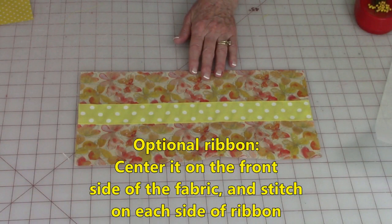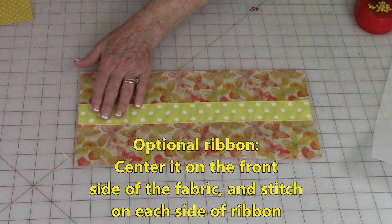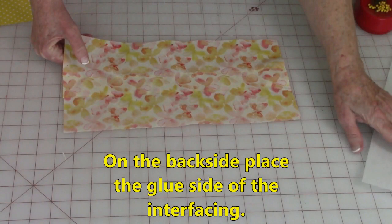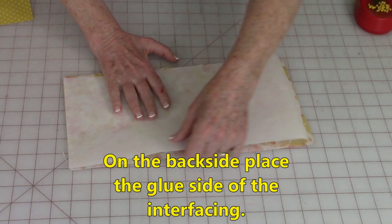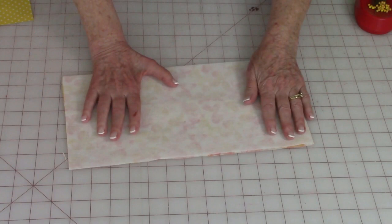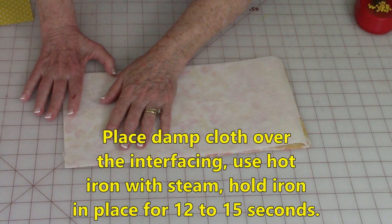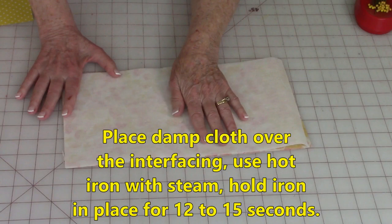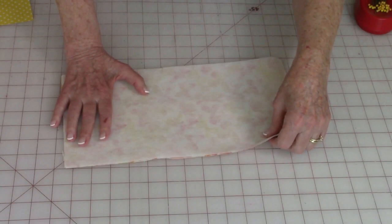If you've decided you want ribbon on the outside of the book cover, have your fabric for the outside facing up, lay your ribbon in the center or anywhere you want it, and stitch on each side of the ribbon. You also have the option of fusing your interfacing on at the beginning. The fusing instructions are on the outside of the package, but if you don't have a package: place a damp cloth over the top, use a hot iron with steam, holding your iron in one spot for 12 to 15 seconds, then lift and move it until you've covered the entire piece.